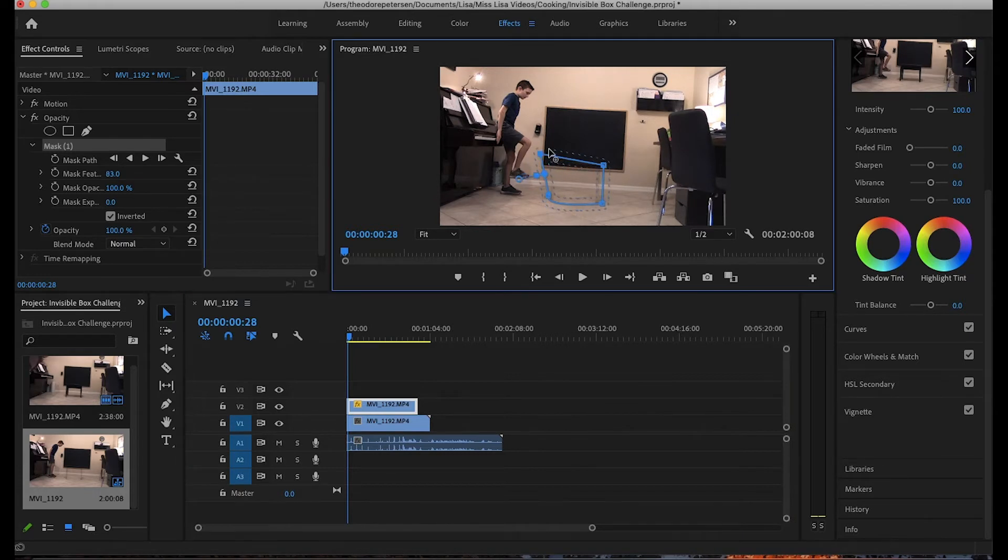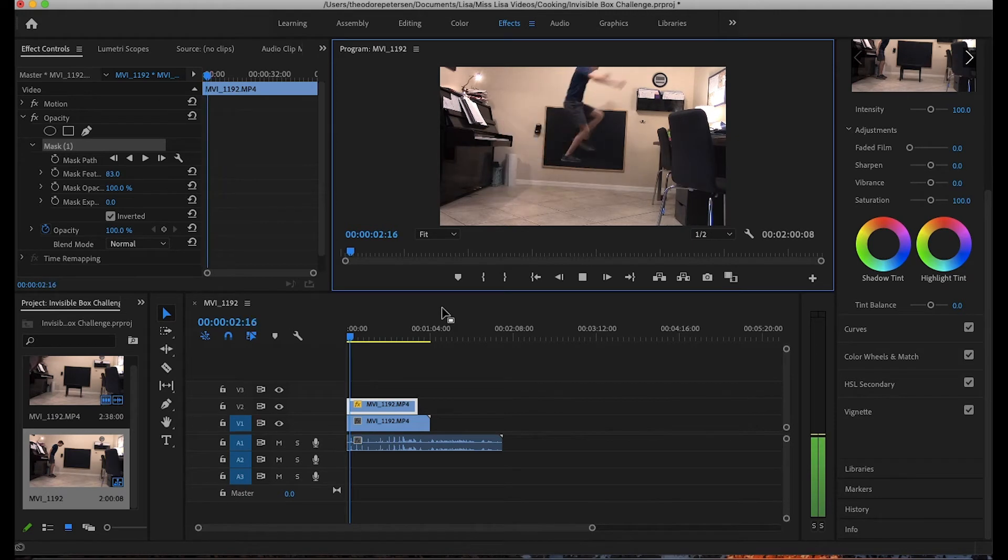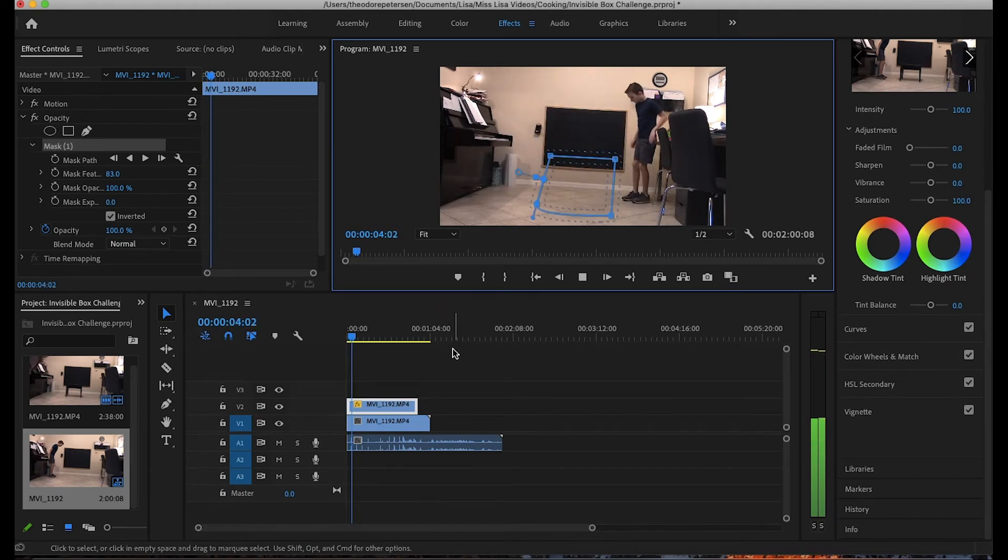The feather number should be somewhere around 85 — mine was at about 85. Once that's feathered, click Enter. Your shoe might look a little bit faded, but that was because I stepped on something squishy. We could animate the mask, but that's a whole lot more trouble.